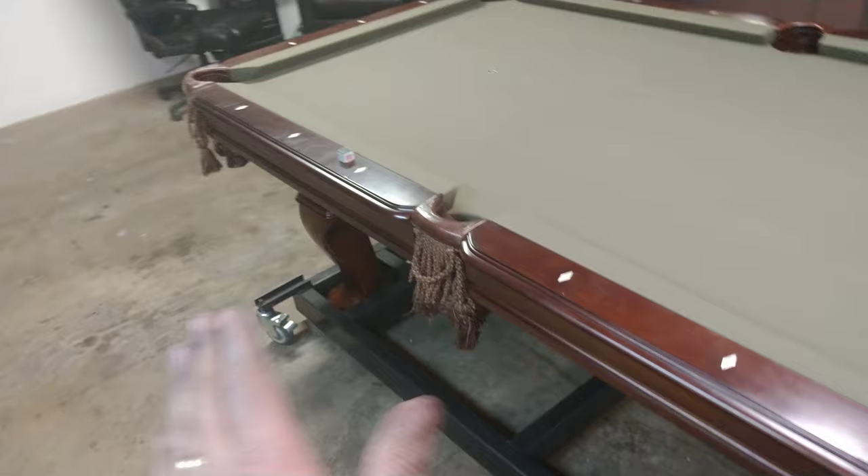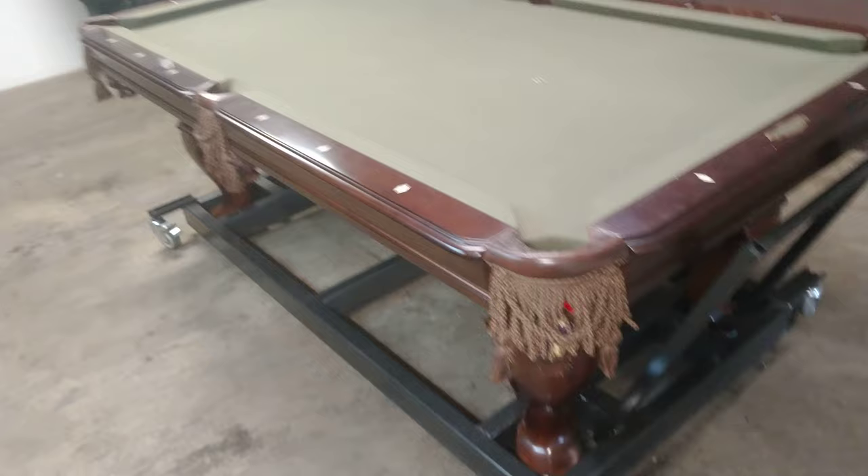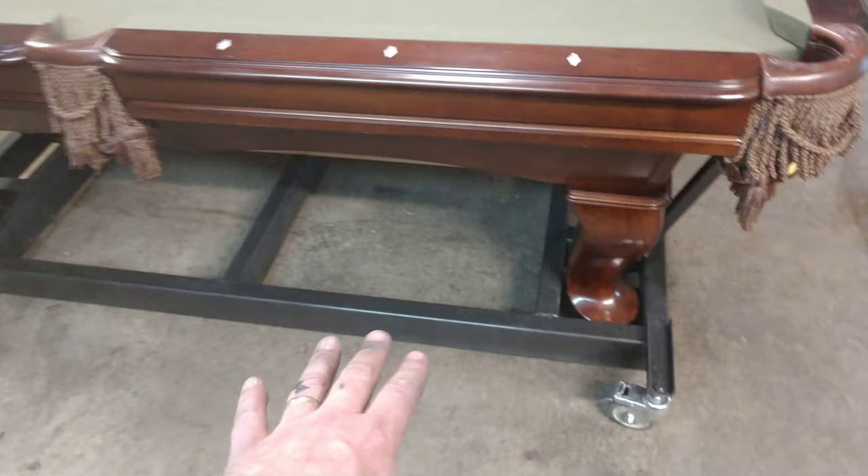I'm going to do another handle on that end. If I were to do it again, I'd probably put straight casters on here so it would turn into the corner a little bit easier. I haven't actually moved it yet — I just got the pool table on there and made this rack perfectly level.